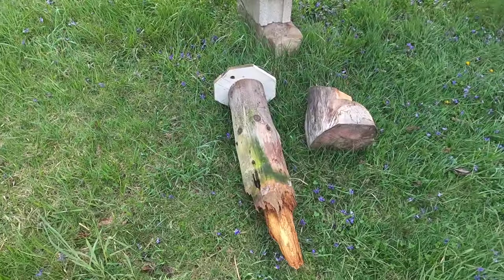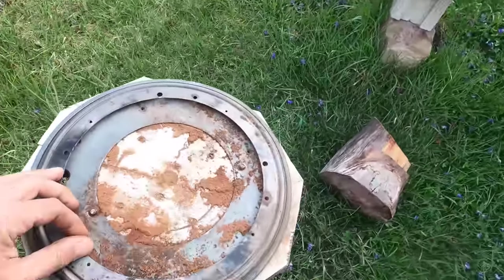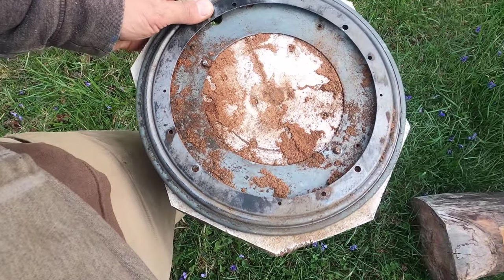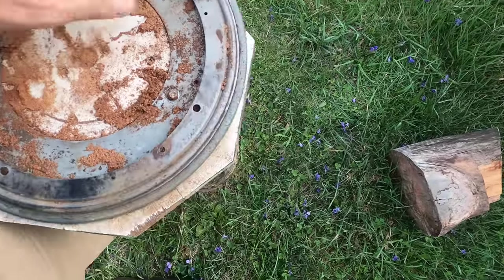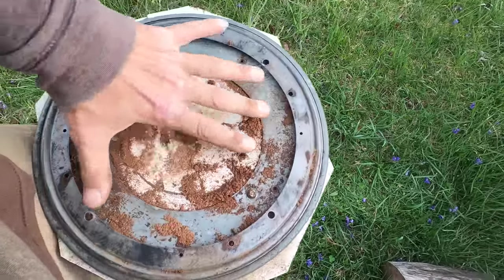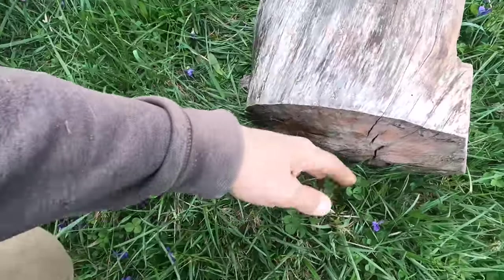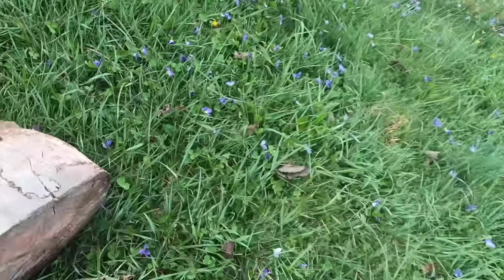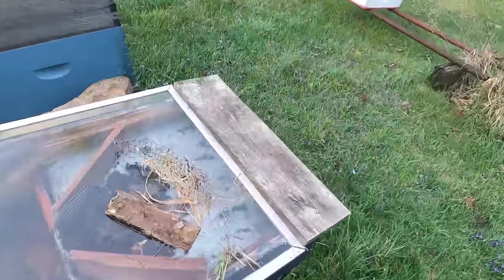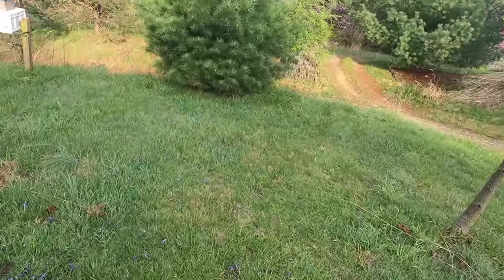Let me show you what me and Ladybug did yesterday. You see this post that used to be in the ground — on top of it is what they call a lazy susan swivel. Right now it's got wood dust in it from ants, but the way it works is this part pivots back and forth so you can turn it. On top of there I had a log mounted against the lazy susan with a bevel edge to the top, and on top of that beveled edge I had my solar wax melter.